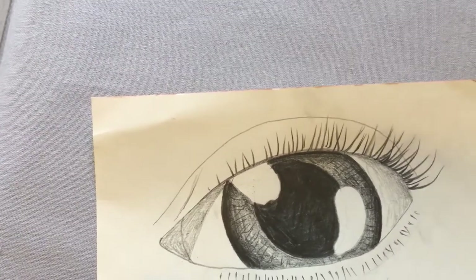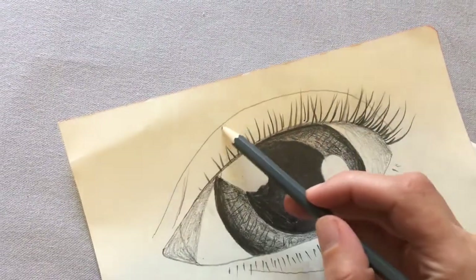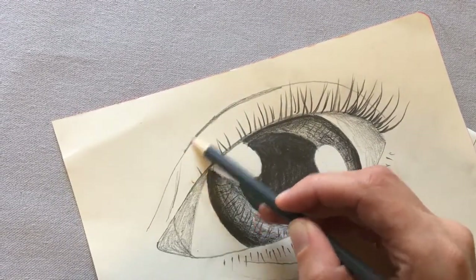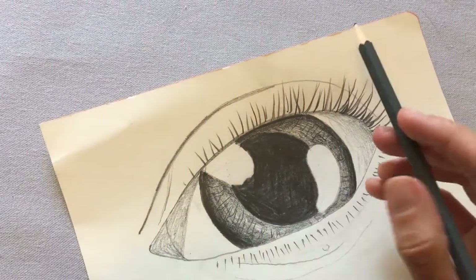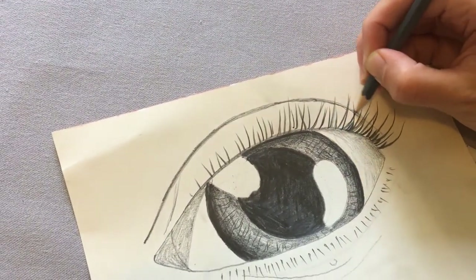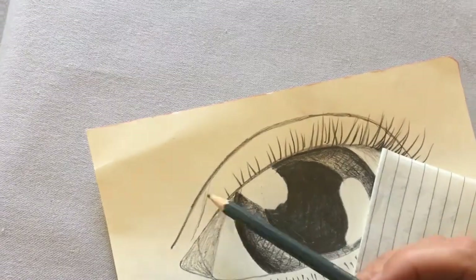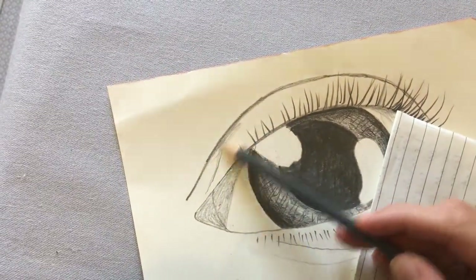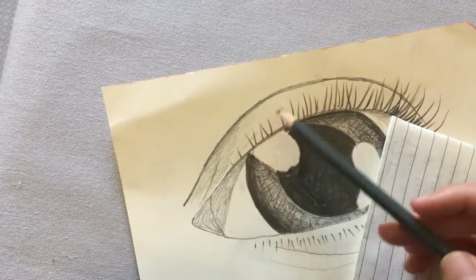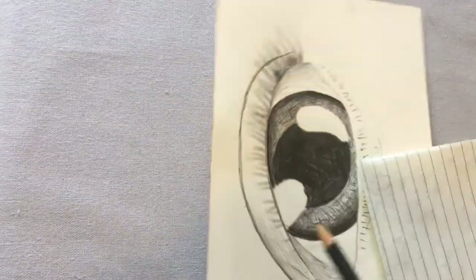Now I'm going to look at the shadow on my eyelids. I can see that this is a bit of a thicker black line here because it's quite a big crease, so I'm going to shade that to be a little bit of a thicker line. I can also see that I have a little bit more shadow on this part of my eyelid, so I'm going to lightly shade this part. And I also have a little bit more shadow in this section here, so I'm going to lightly shade this section.